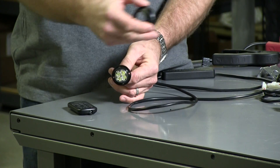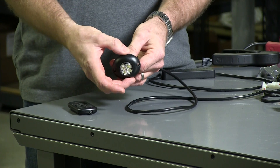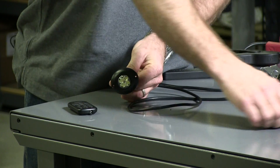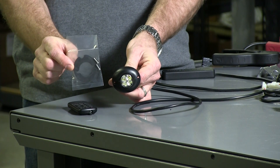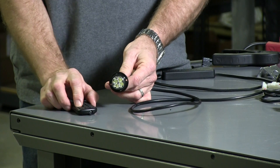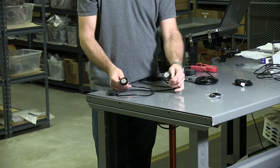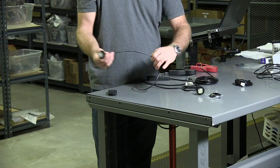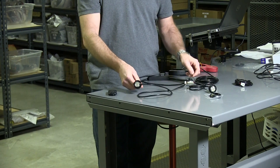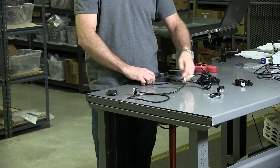With the standard light package, you're going to get two lights and a single flasher. You're going to get a black flange included and all the associated flange gasket and mounting screws. You're going to get two light heads in your choice of colors, and a three-foot cable on each light head. They will plug into a single flasher, so it'll split off.